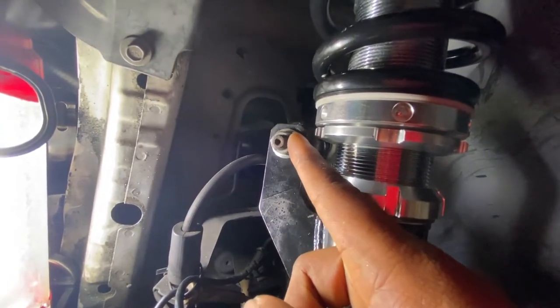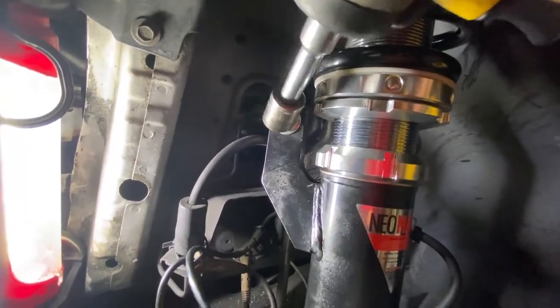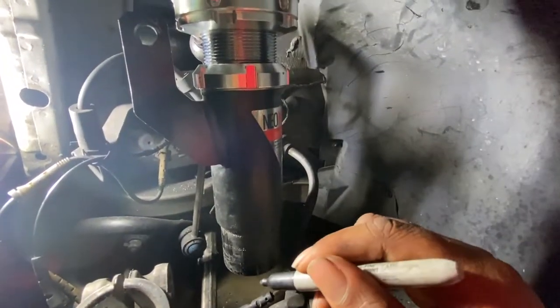Right here we're just going to go ahead and take off the top end link bolt, and that's a 15 millimeter bolt — yours might be a little bit different. I'm going to zap this off right here.